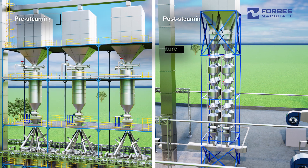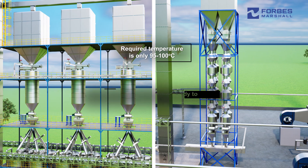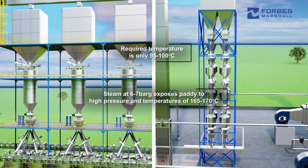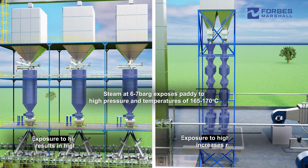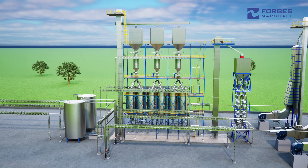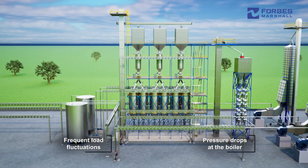In pre and post-steaming, the desired temperature is only 95 to 100 degrees. However, the use of steam at 6 to 7 bar exposes paddy to both high pressures and high temperatures ranging between 165 to 170 degrees. Exposure to high pressure results in higher broken grain, whereas exposure to high temperature increases rejections. Additionally, conventional or manual steam controls also lead to frequent load fluctuations and pressure drops at the boiler.